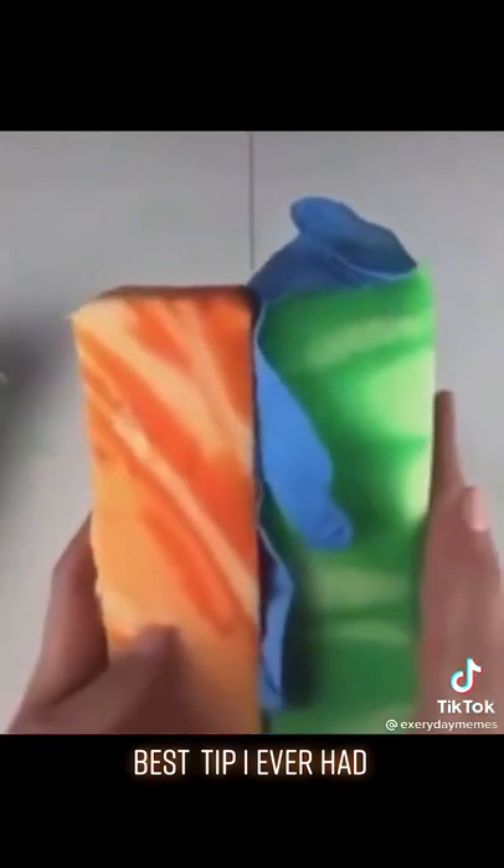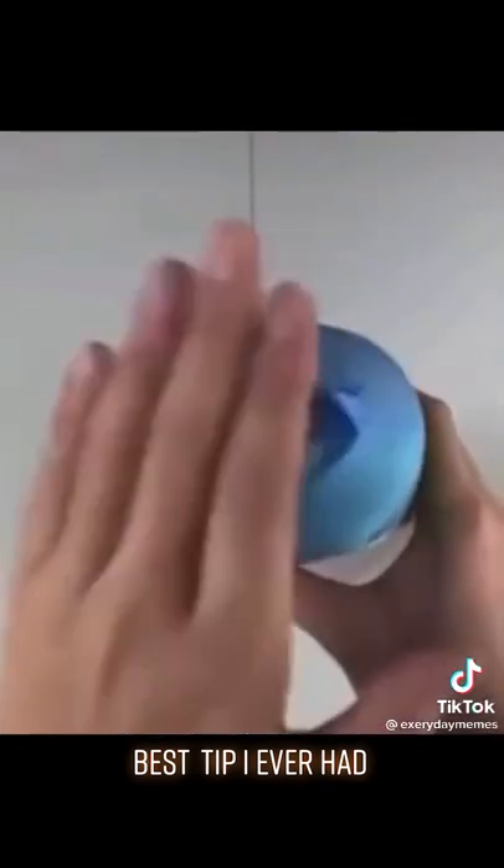Sandwich the rubber glove between the two sponges. Make sure to let a little bit of the glove stick out at the end. Now put the whole thing inside the Pringles can. Once it's almost fully in, stretch the glove over the can. Then it should look a little something like this.